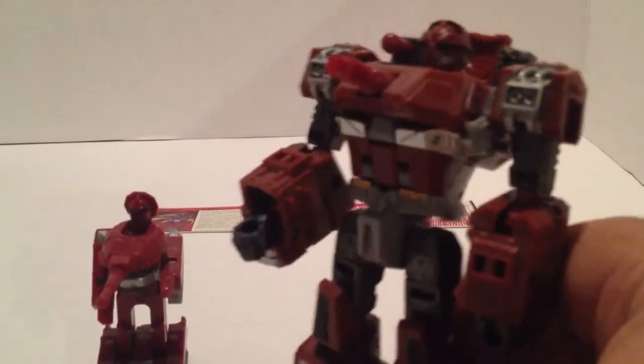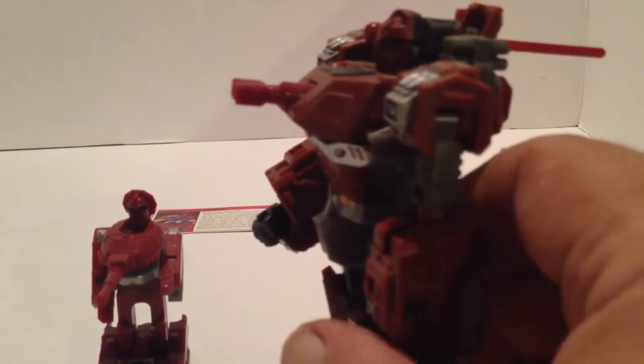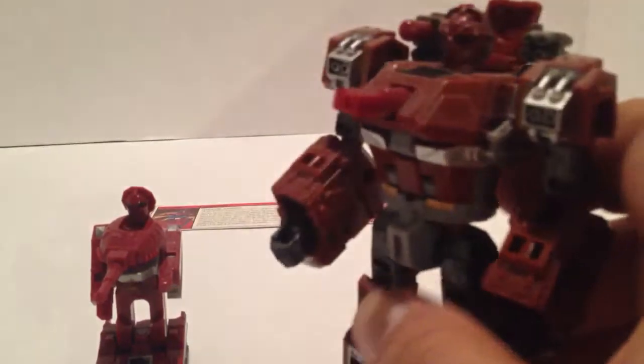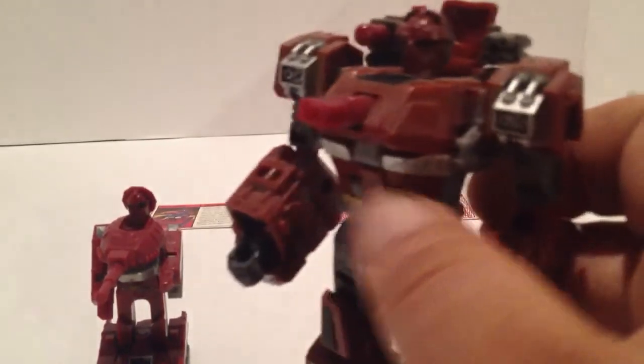I love how he has the little wheels on there so you can kind of make them roll around like the original G1 did. They stay pretty faithful to his look, especially in his head and his whole basic design. Pretty cool little Transformer.